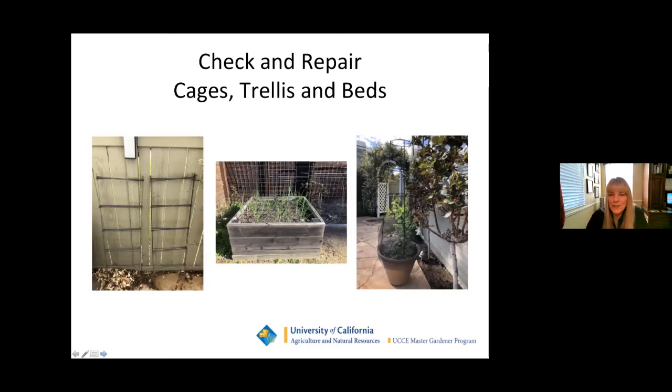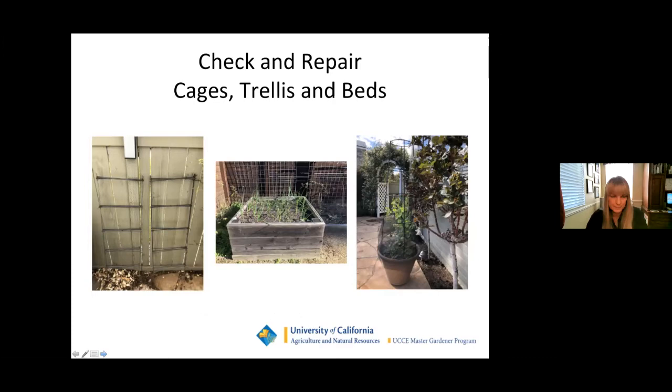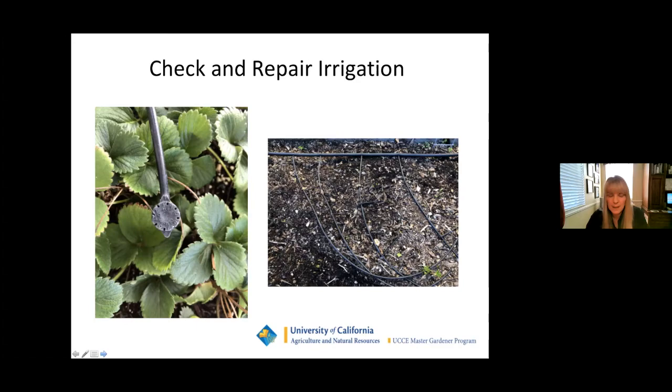Make sure you check and repair all of your cages, trellises, and beds before you plant. It's easy to do in the wintertime when there's nothing better to do. Also check and repair your irrigation — wintertime is a great time to make sure you don't have clogged emitters, leaks, or cracks in old tubing. It's a lot more difficult to do after you plant. And of course — we're back to weeding again.